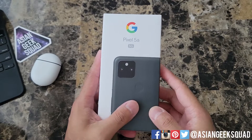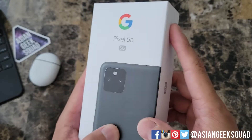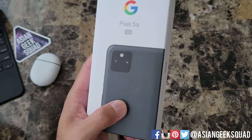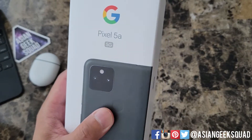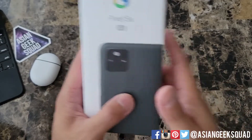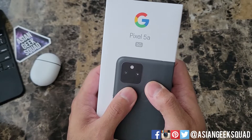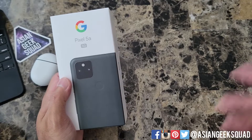Aloha everyone, this is Max with Asian Geek Squad and today we are going to be unboxing the Google Pixel 5a 5G. It's kind of a tongue twister — 5a 5G. This is the latest iteration of the A model from Google, so let's go ahead and check it out. Before we get to unboxing, let's just go over the price.